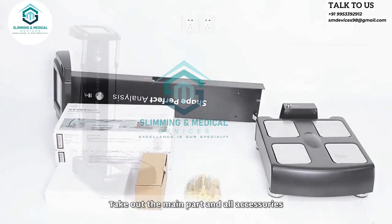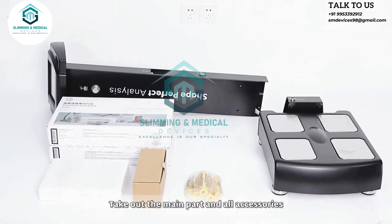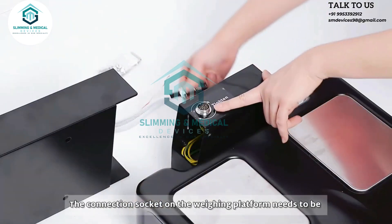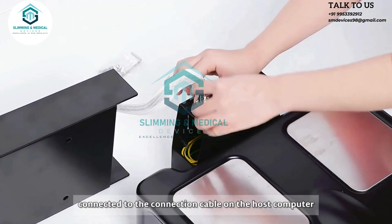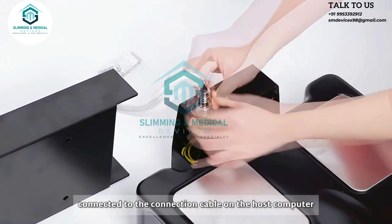How to use: Take out the main part and all accessories. The connection socket on the weighing platform needs to be connected to the connection cable on the host computer.